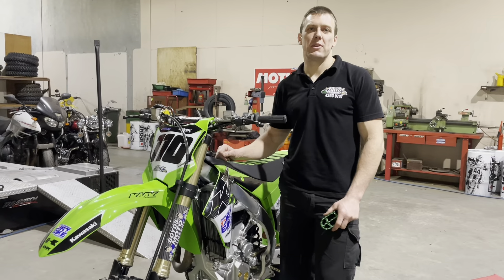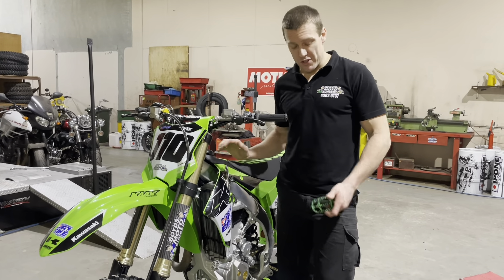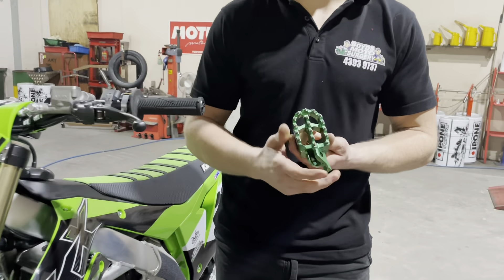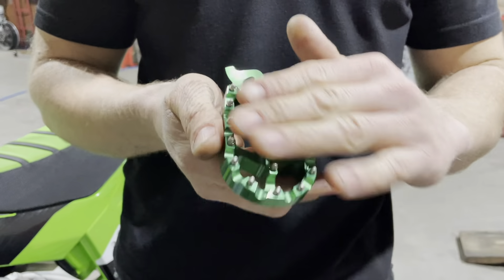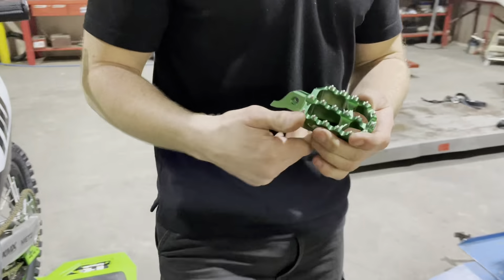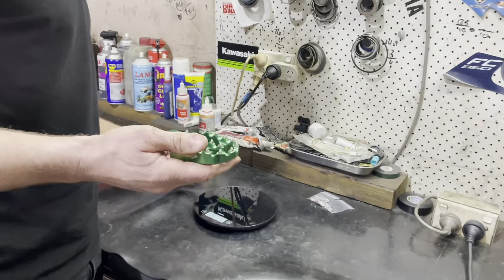Hey guys, we're in the workshop today with the KX450 long-termer and we've just got these really cool alloy RHK foot pegs from our friends at AMX Superstores. The stock ones are steel — these are alloy with steel teeth. Let me come over to the bench here and show you something really cool.